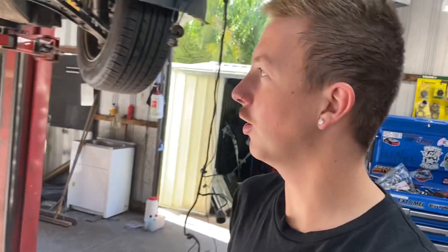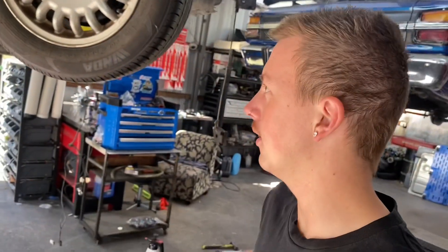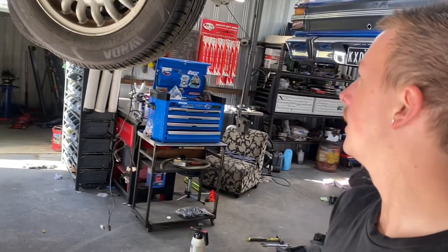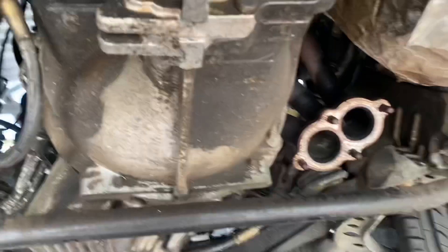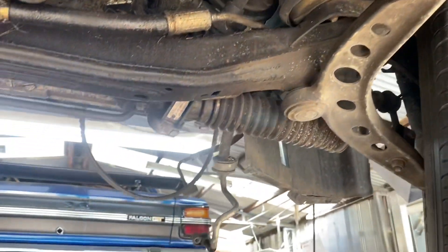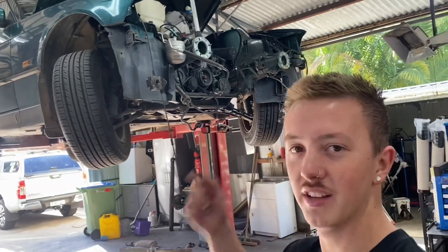Slowly getting there. Got most of the loom apart and now pulling the exhaust off. I was considering leaving the back section on and just making the new exhaust connect to it, but not too sure yet. I knew I wasn't going to get it all out tonight, but I have got all the loom done, fluids dropped, tail shaft and exhaust off. It's pretty much ready to come out — just need to disconnect the linkages, fuel line, and slave cylinder, then do the engine mounts.